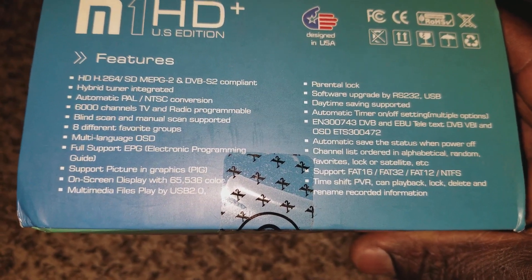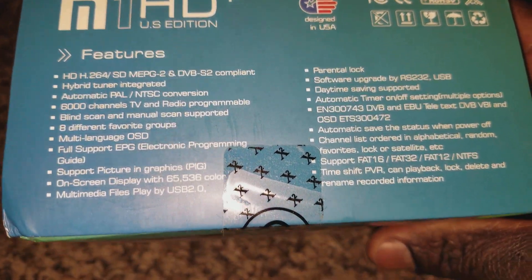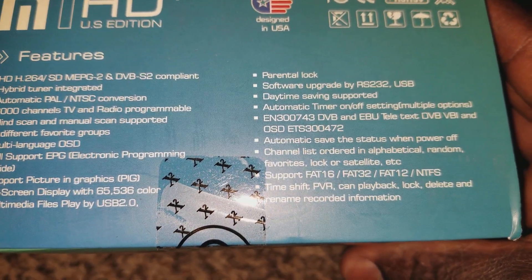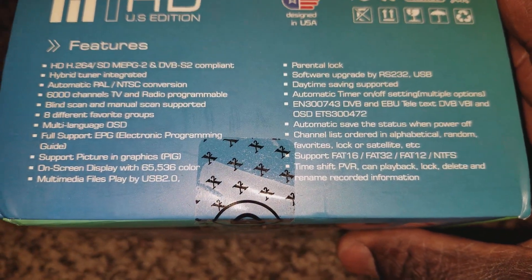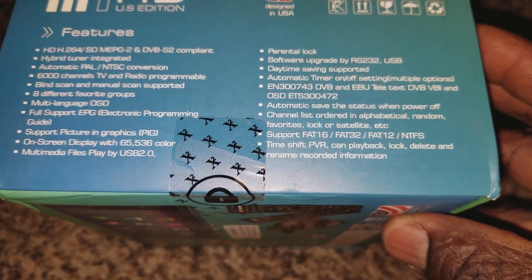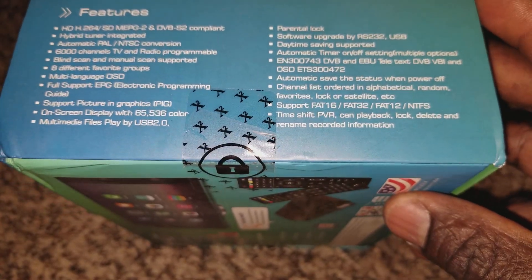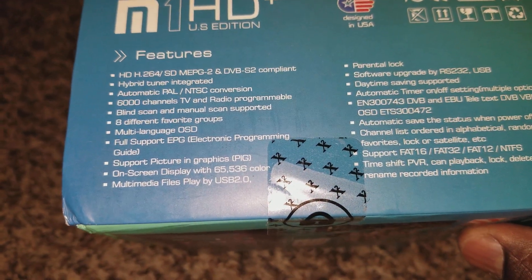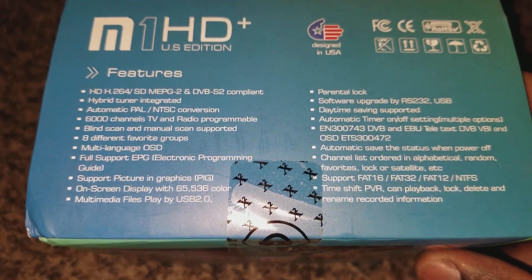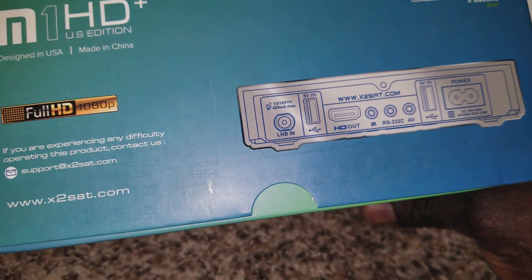It supports HD H.264, standard definition MPEG-2, and DVB-S. It has automatic PAL/NTSC detection, so it will automatically find your TV's broadcast standard and play it. The software is already upgraded to the latest 2018 version. You can attach an external hard drive for storage — it takes FAT12, FAT16, and FAT32 — so you can use it as a DVR to record. The on-screen display has 665,536 colors.